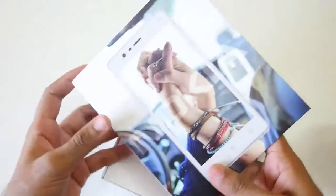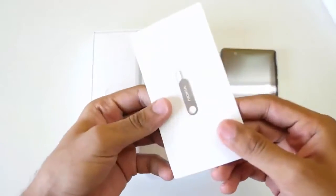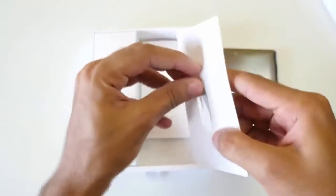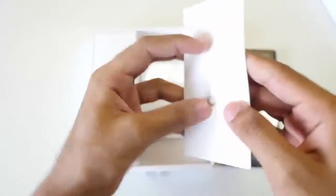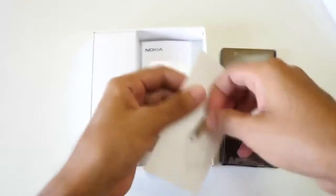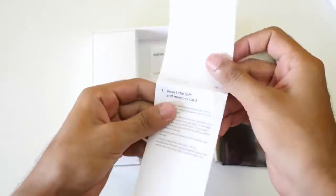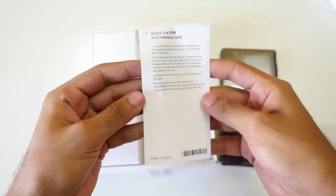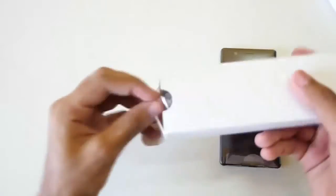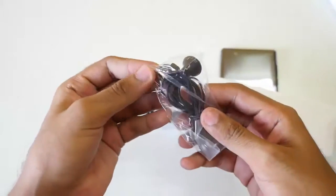As soon as you open the box you will see the Nokia 3 device. Then we have a SIM ejector tool, which was a little bit difficult to remove because it had a sticker on it. Then we have some normal manuals to guide you on how to use your Nokia 3. Then we have a box containing earphones which look exactly similar to the old earphones that used to come with old Nokia phones.